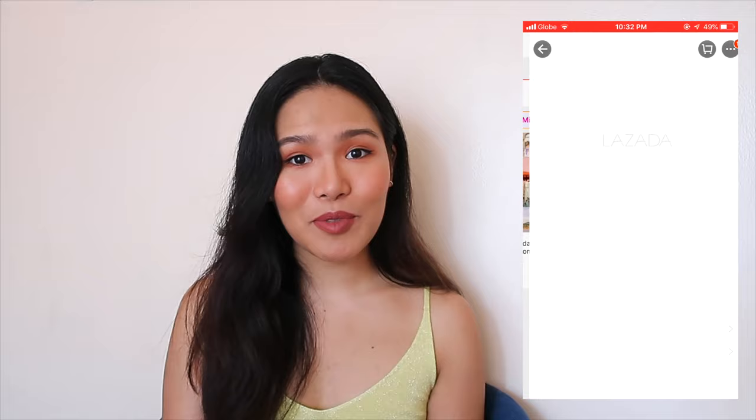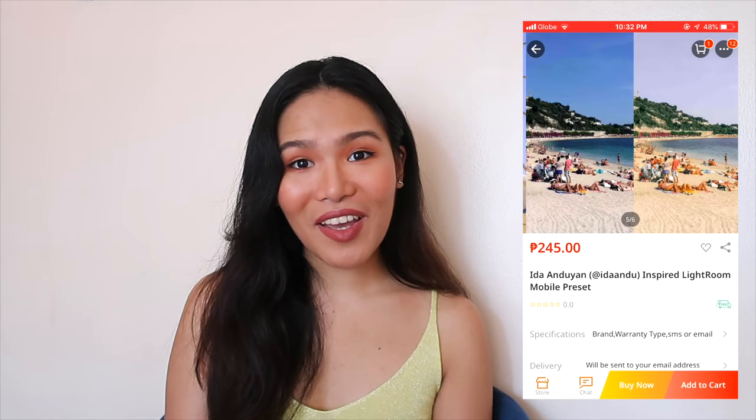By the way, I'm going to be selling Ida-inspired presets that I made for each of the three videos, and at the end of the three videos I'll release an Ida collection containing all three presets. I tried my best to make them very affordable — you can get them through my Lazada shop so you don't have to make them yourself on Lightroom. The link is in the description box. If you want an easy, hassle-free way to achieve her look, feel free to buy them; otherwise, I'm just gonna teach you how to edit these photos completely from scratch.